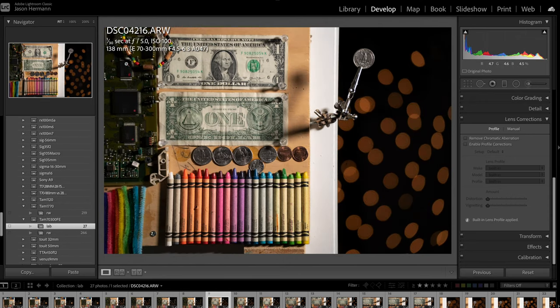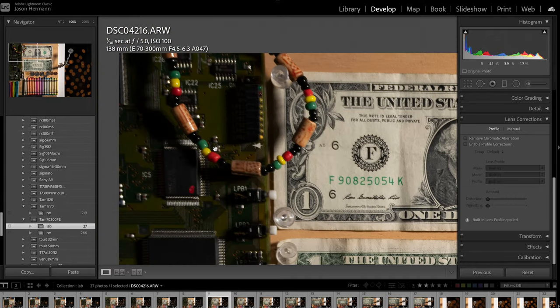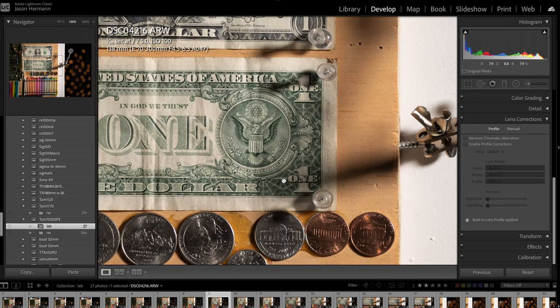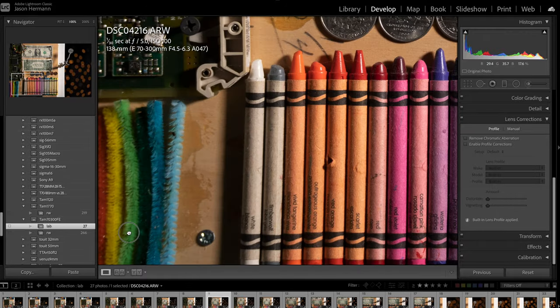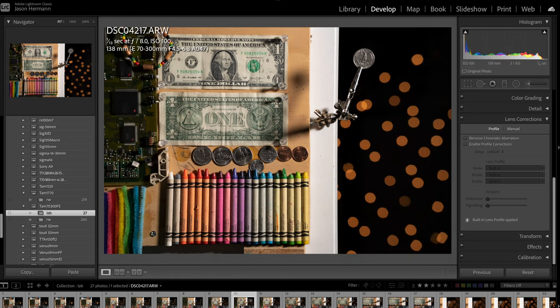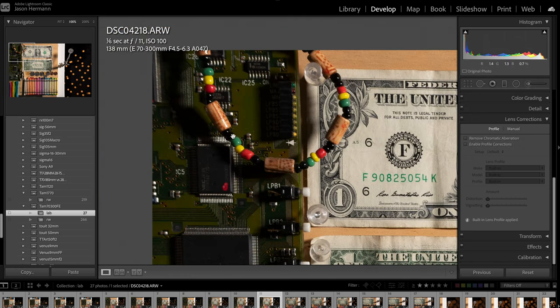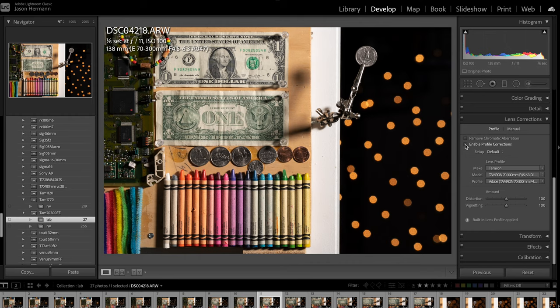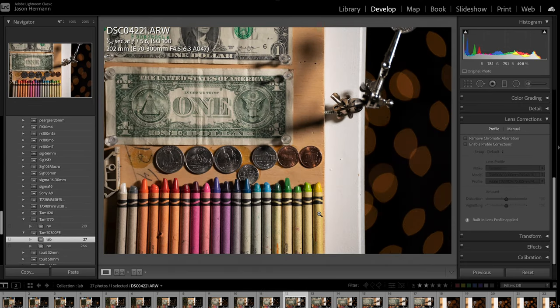Moving on to about 140mm — the corner sharpness is still pretty poor, but the center sharpness is very good. As you move out to the edge it gets soft, as you can see on the pipe cleaners. Fringing and things like that are very well controlled. The bokeh balls do get chopped a little bit, turning into cat-eye shapes towards the edges, and you get that spherical effect, which is very common with lenses. At f11 at 140mm the corner sharpness does tack up pretty good. There's just a little bit of distortion there.